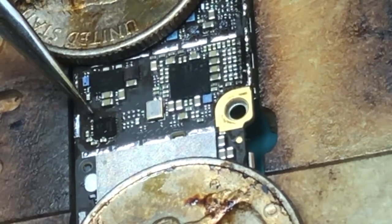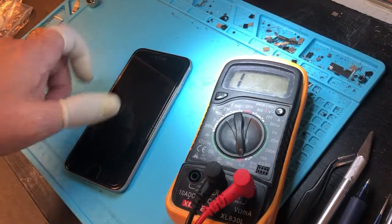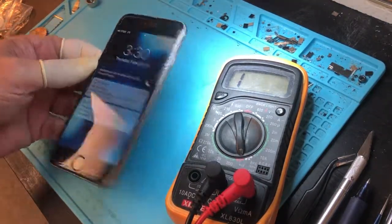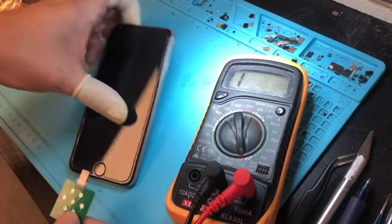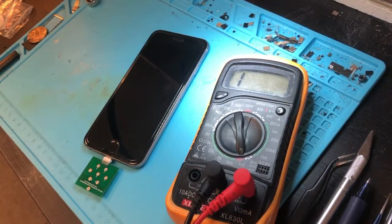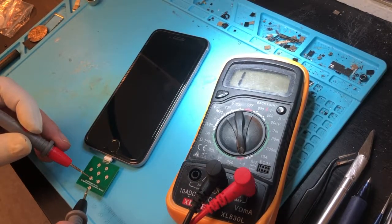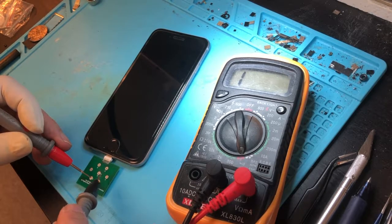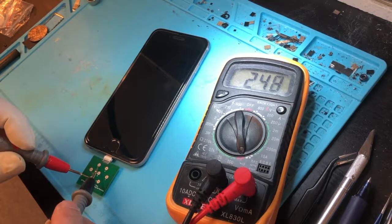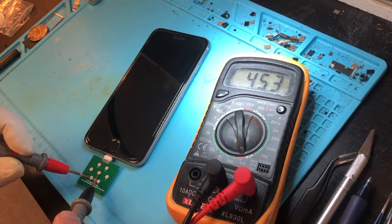Once that's done, we reassemble, make sure everything is back in place, and turn the phone on to test it. We get the tester out, put it in the port, and read the same pins again to see if that made any difference. Pin number one is now 248 — it was negative 550 before. Pins two and three are good, four is open, five is 248, six and seven are all positive. This phone will now charge properly.